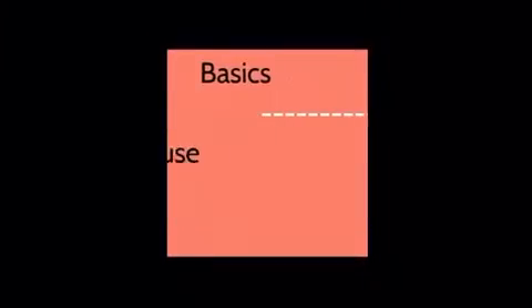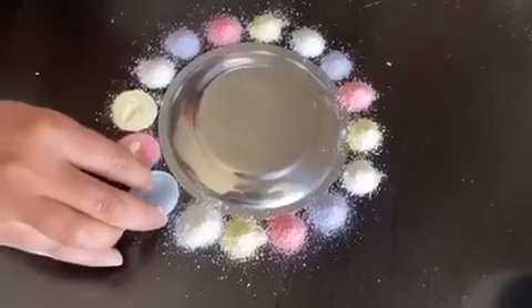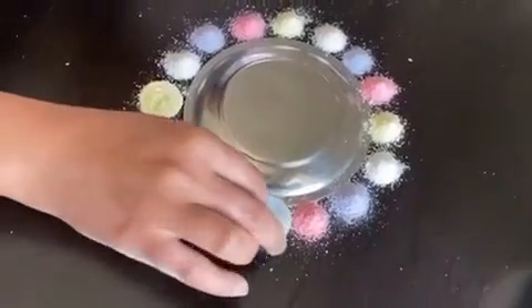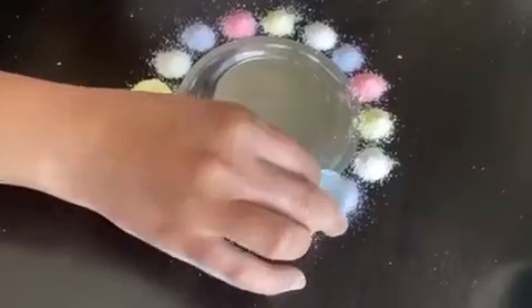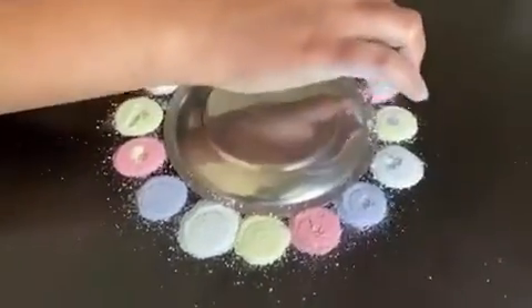Now I'm going to show you how to use a bottle cap. As you have seen, I have poured through the cone, and now I'm using the bottle cap and tapping very gently on the pile so it becomes a flat surface.